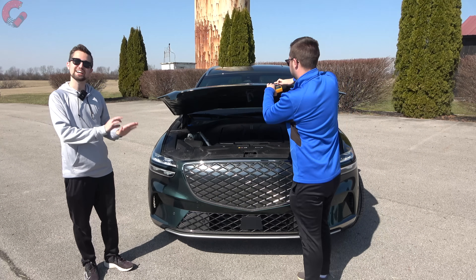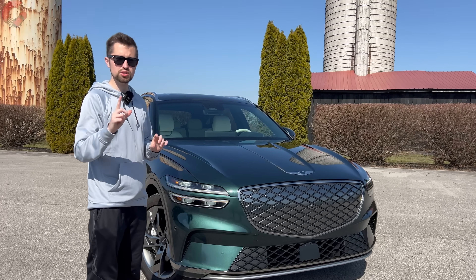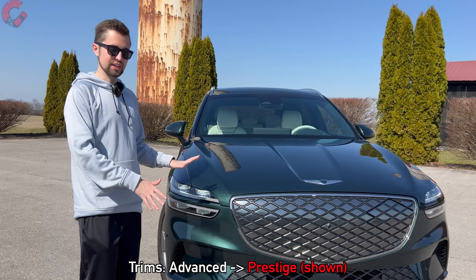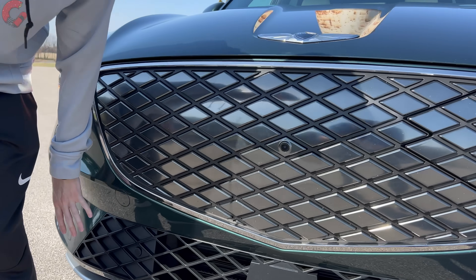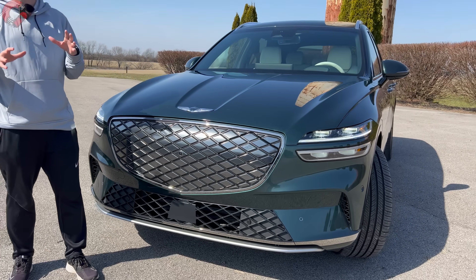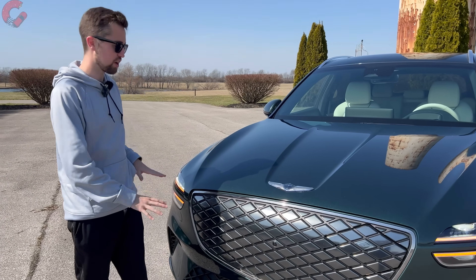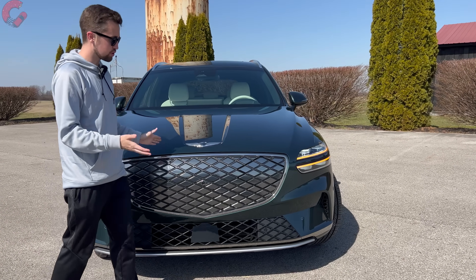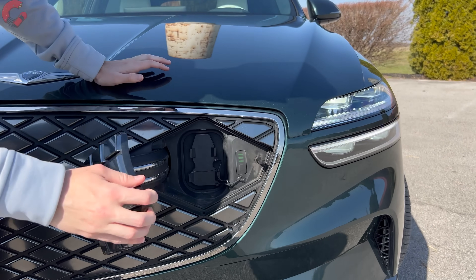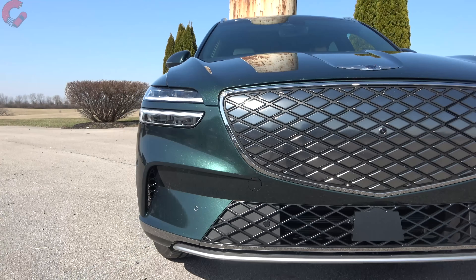Let's close up both hoods and look at what's different about the exterior design. On the electric GV70, most differences are up front — at first glance it looks like a normal grille, but the entire upper part is completely sealed off. All airflow goes through the lower fascia. One thing to consider if you're choosing the electric version is that you cannot get the sport prestige trim, so you won't get those aggressive blacked-out elements. The charge port is actually built into the grille itself, which blends in nicely.